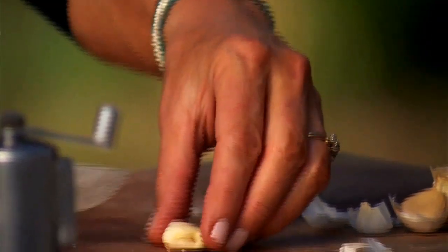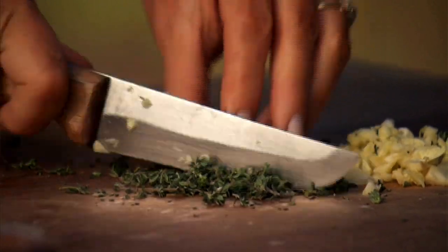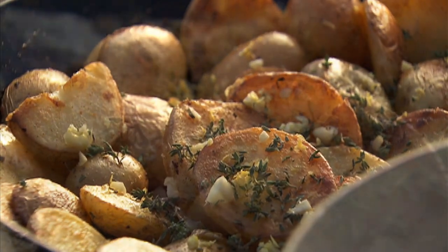Just before serving, add 4 cloves of finely chopped garlic, 2 tablespoons of chopped thyme leaves and the finely grated zest of a lemon. Toss it all together for about 30 seconds. Make sure you don't burn the garlic at this point, otherwise it's bitter.